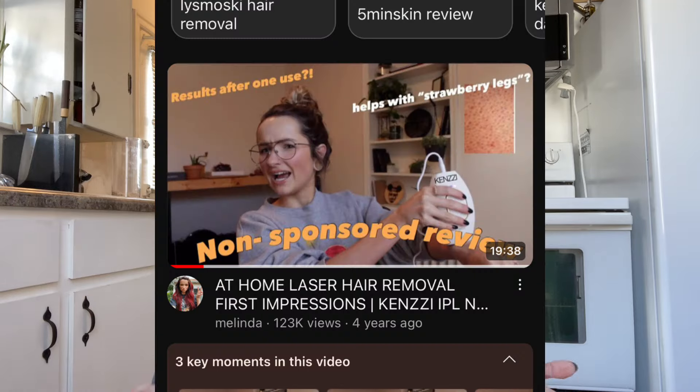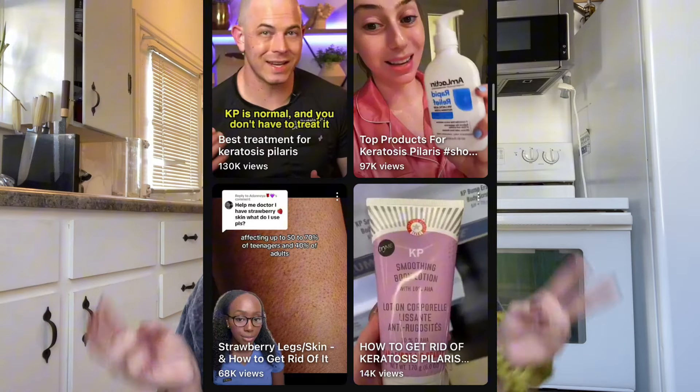For about the last five years I've been on a little bit of a journey to get rid of strawberry legs. It's essentially like clogged pores on your legs, which can be kind of embarrassing, especially in the summertime when you want to wear dresses and shorts. It can be intensified by shaving, and if you have sensitive skin.